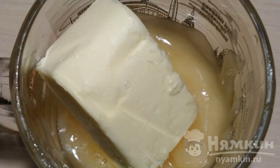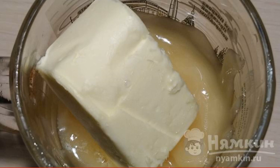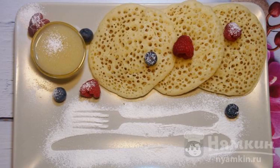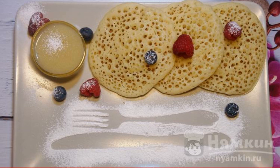Preparing the sauce: melt 50 grams of butter and add 7 tablespoons of honey. Mix and serve with pancakes. These are such special and delicious Moroccan pancakes. It's time to invite to the table — take a sample. Enjoy your meal.